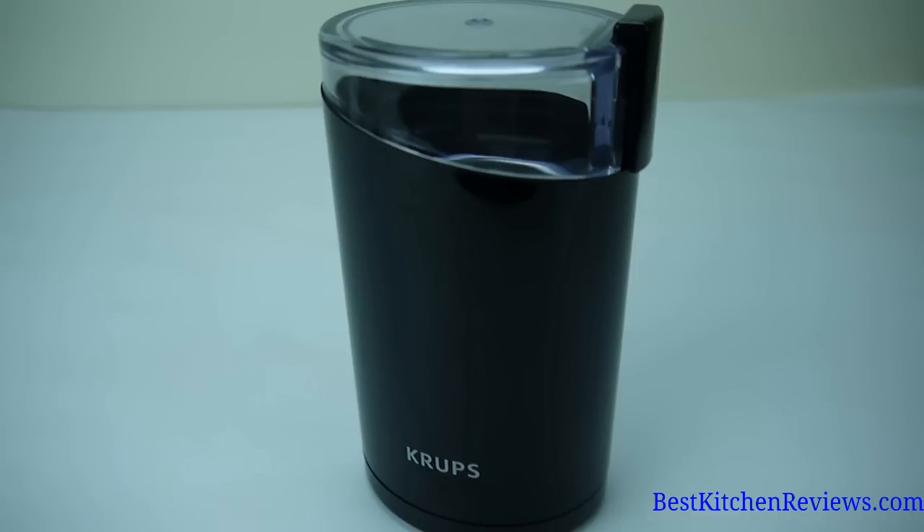The Krups F203 Electric Coffee and Spice Grinder is a useful little appliance that I've had for 10 years. It's extremely powerful — the 200-watt motor crushes coffee beans to the finest grind.